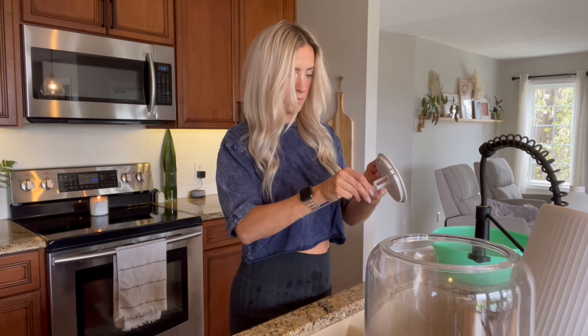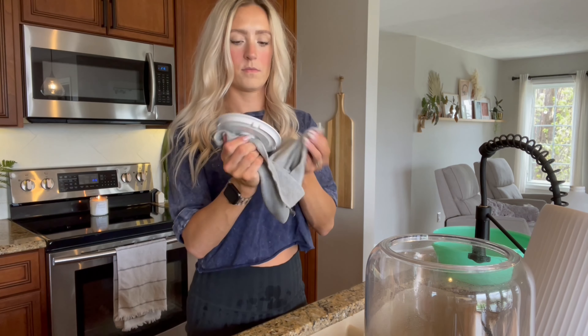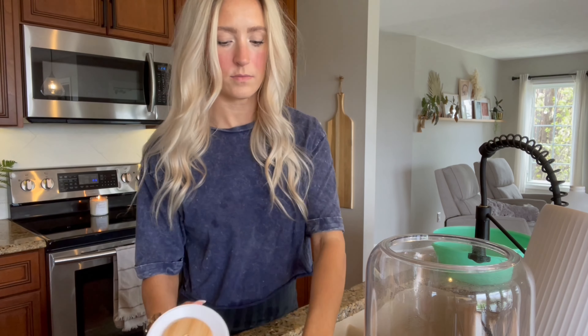I find that this piece gets that pink slime in there if you don't clean it out well, so I just use a little brush and clean that all out.